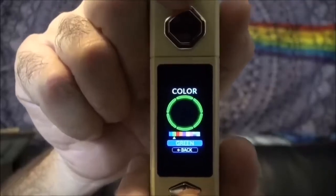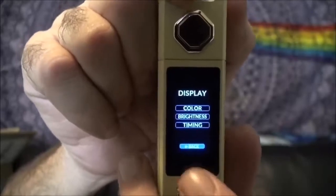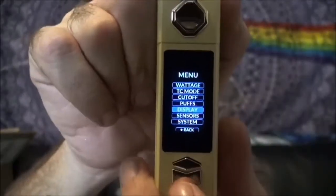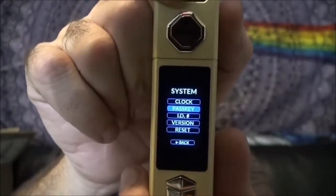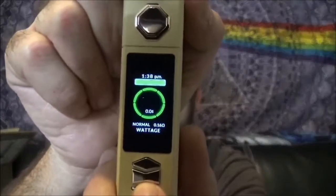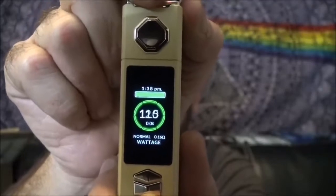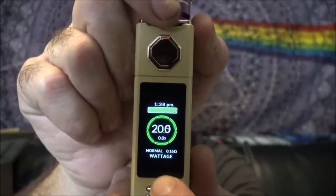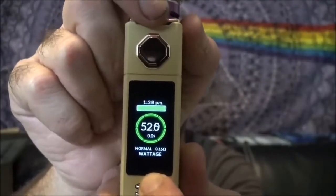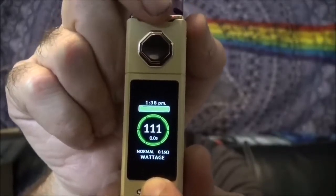I kind of like that green. You can also adjust the brightness and the amount of time you want the screen to stay on after you're done vaping, plus sensors and system settings. To adjust the wattage, press the up or down button, hold it until it starts blinking, and then you can scroll through in 0.5-watt increments — which is awesome. It will allow you to go all the way up to 120 watts.